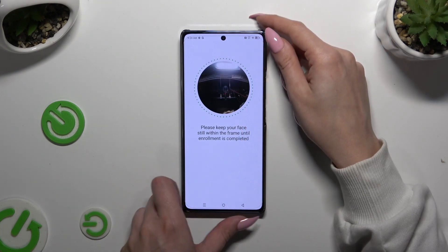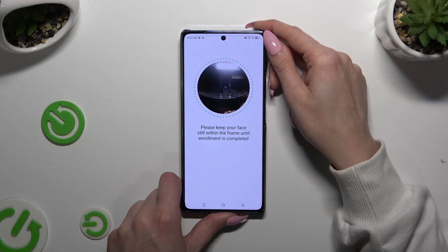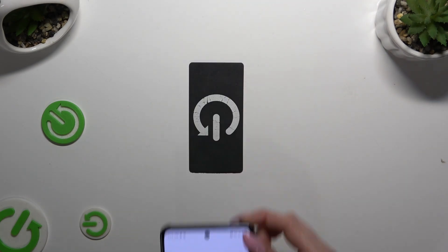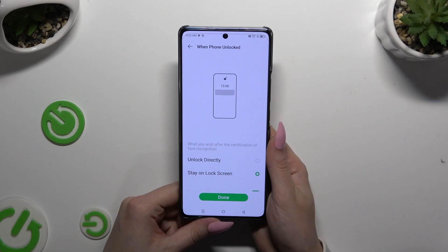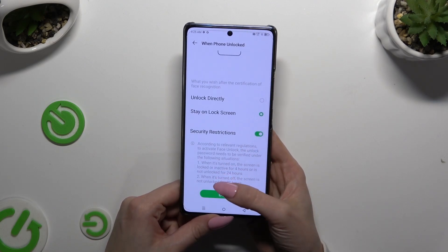Then keep your face in frame and follow all of the instructions from your screen. Now click on one of those options and tap on Done.